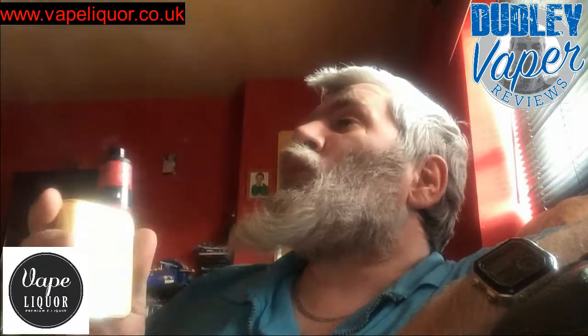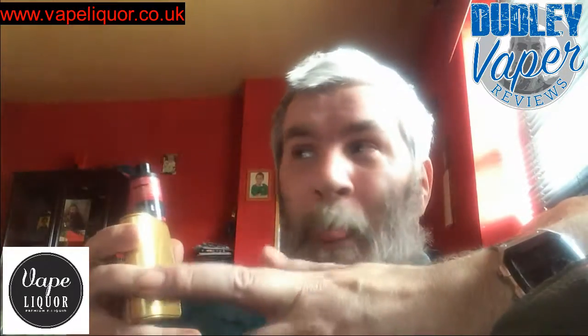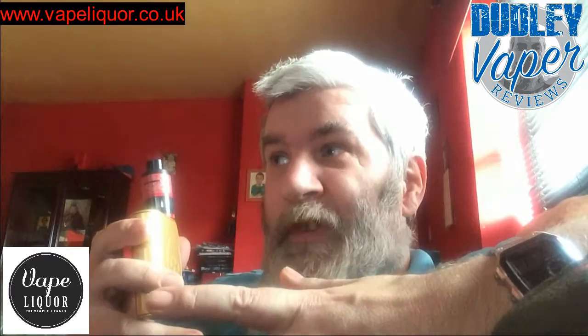Mmm, oh yeah. That is — it's just as though I have just had a swig of nice lemon and lime juice, actual juice. A drink of lemon and lime. It's a lovely mix, it's just like a normal juice.